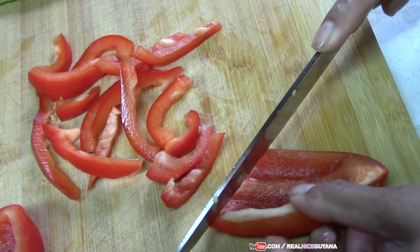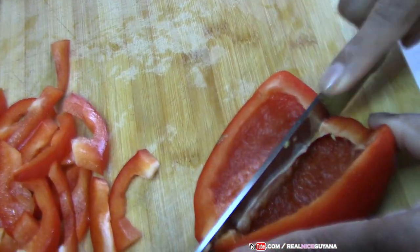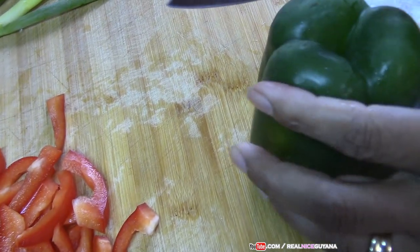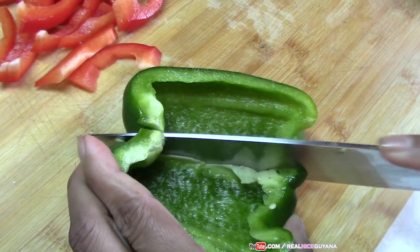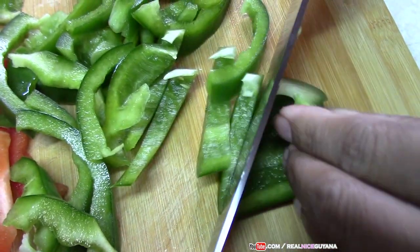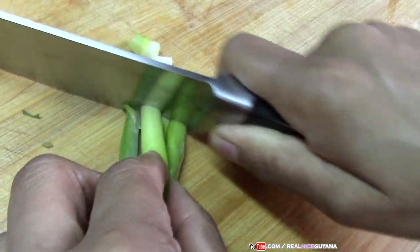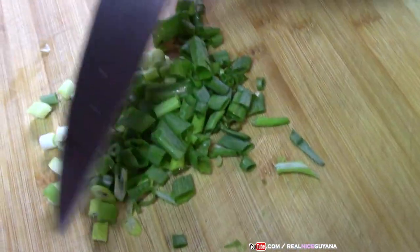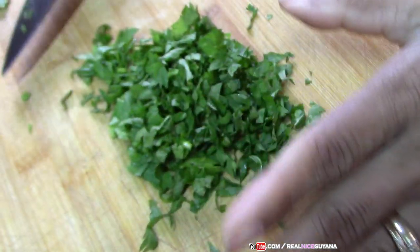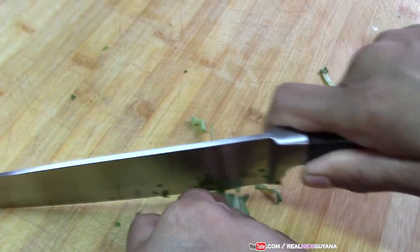These are okay sizes, so just keep cutting. I'm telling you guys, the way we cook this chow mein it is delicious — you don't even miss the chicken, no kidding. You have to try this recipe. I thought we did this recipe but we didn't when I checked, so I decided we have to do this. So put it aside, that's ready. So that's our broadleaf thyme, and this is also called pudina, as you guys know.